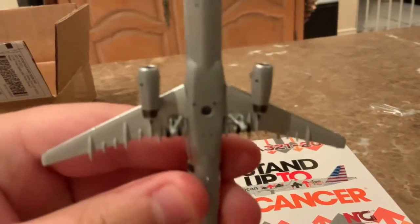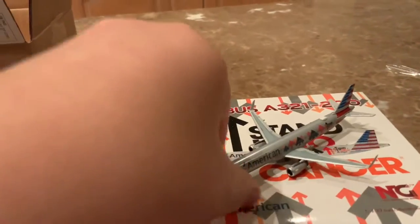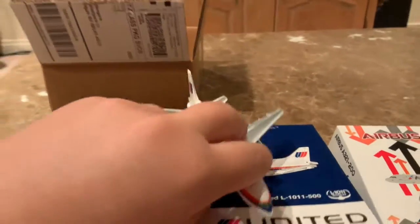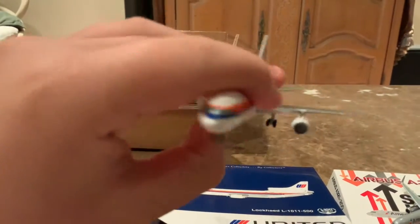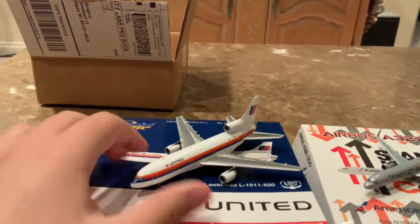You got the tail right, the landing gear — oh my god, this is outstanding. And that's the Gemini Jets Lockheed United retro livery. This is the first livery of United in my collection. This will go to my Dallas Fort Worth airport pretty soon.